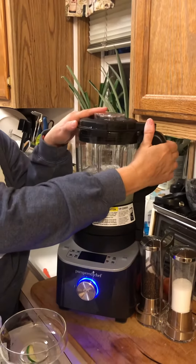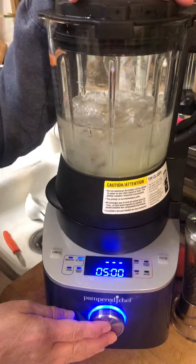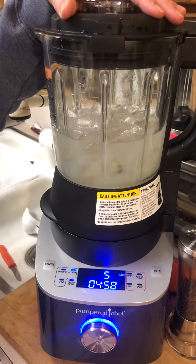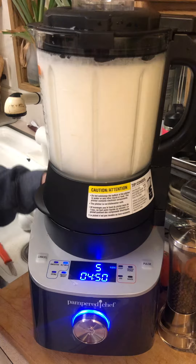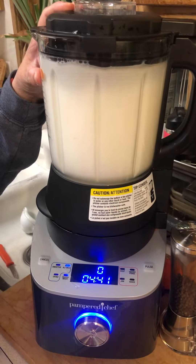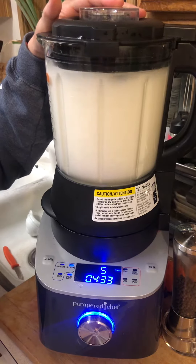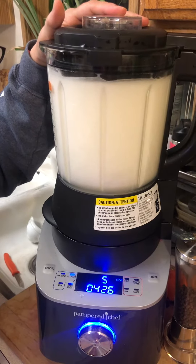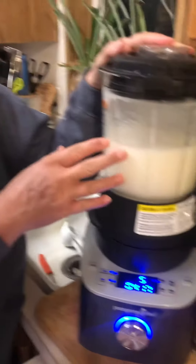So we're going to put our lid on and we are going to go to the... I blend these on the smoothie feature right here. I think that gives it a good mix. We're going to push start. All right, I can't hear ice in here anymore, so I think I'm going to stop it.